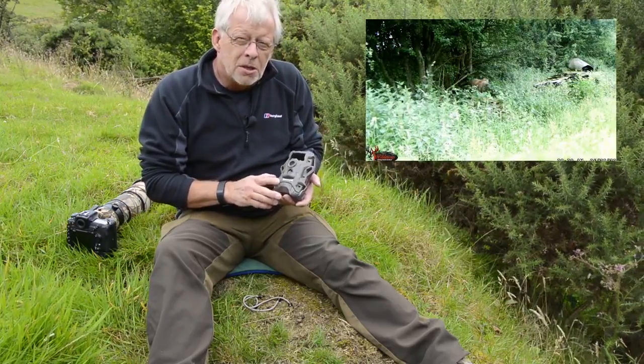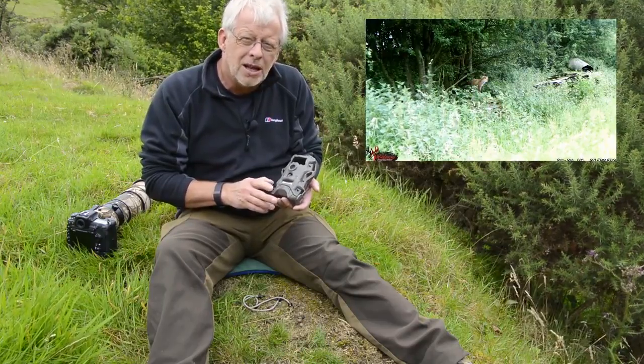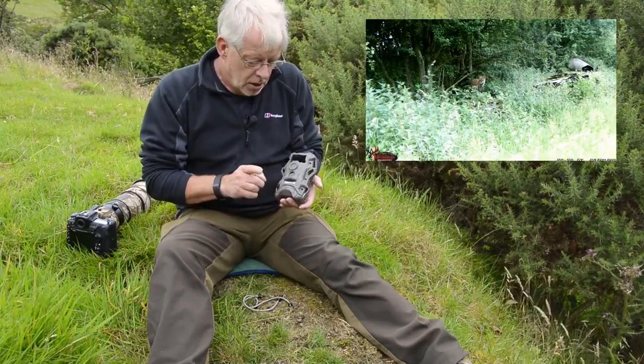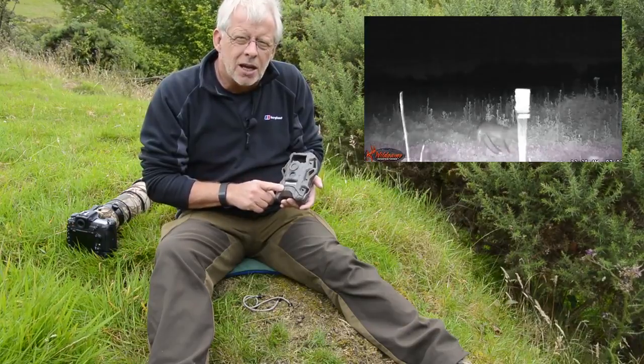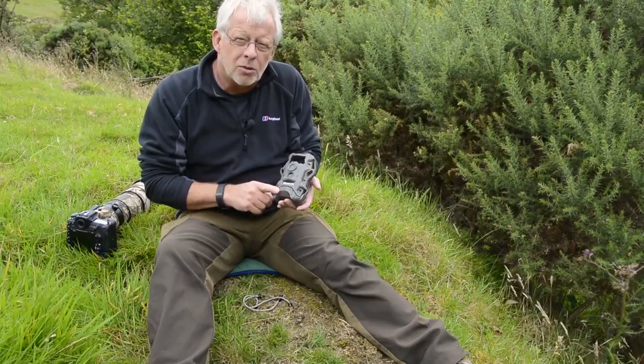These are really handy pieces of kit. If you're working on animals such as badger, fox, pine marten, anything that's a wee bit elusive, these record the date and the time which will prove very useful to you so that you know when you need to be there to photograph such an animal.